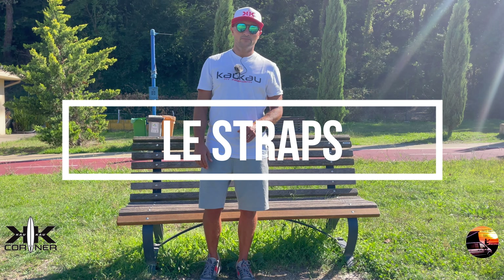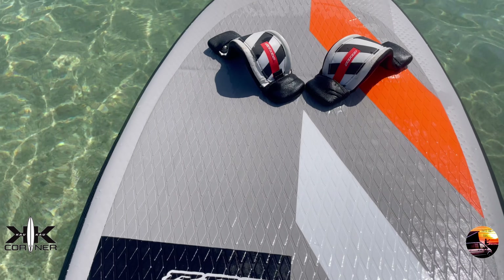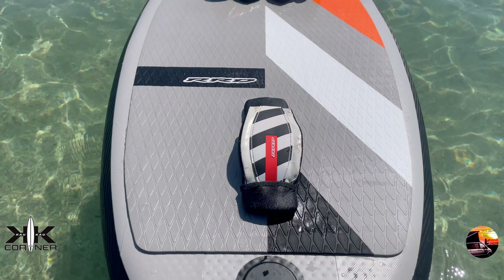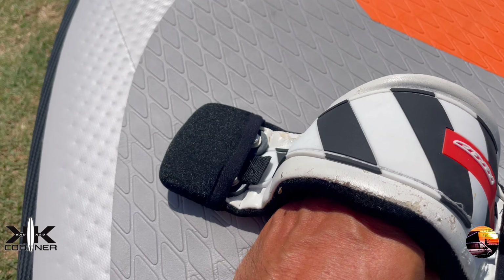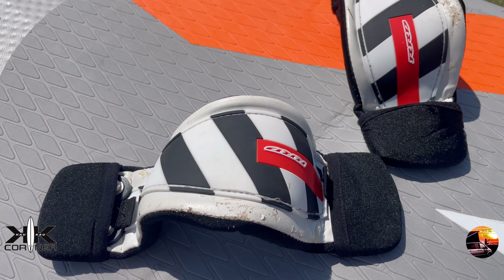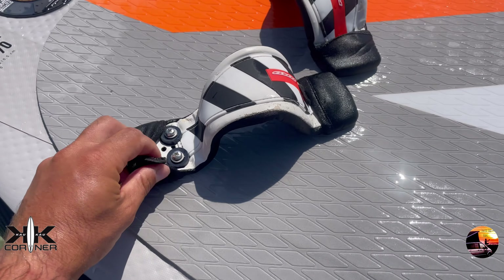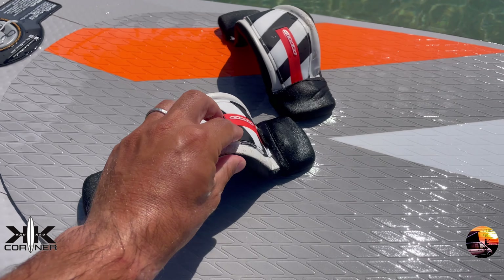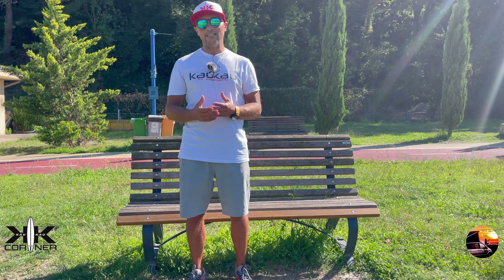Le strap. In dotazione abbiamo tre strap modello light che non assorbono l'acqua. La loro forma è particolare ed è studiata per agevolare l'uscita del piede, sia durante le manovre sia in caso di necessità. Purtroppo le viti sono molto spesse, soprattutto a causa della rondella di plastica sotto la vite. Questa rondella si fa un po' sentire sulle ginocchia durante le risalite più complicate.